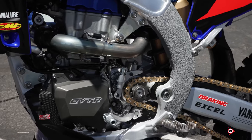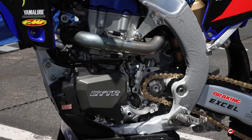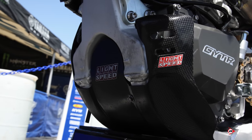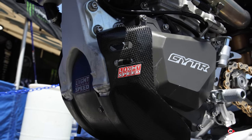We run a Lightspeed skid plate that covers the water pump side and the stator side of the motorcycle, adding extra protection from underneath on the cases. We choose carbon for weight savings — that's our main goal on a 450, to try to save weight.